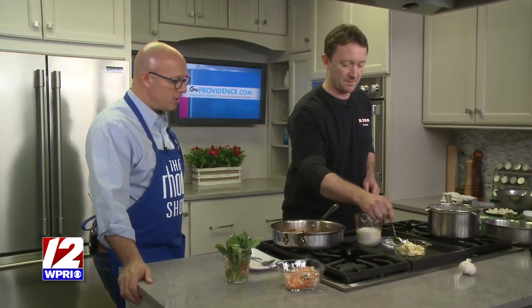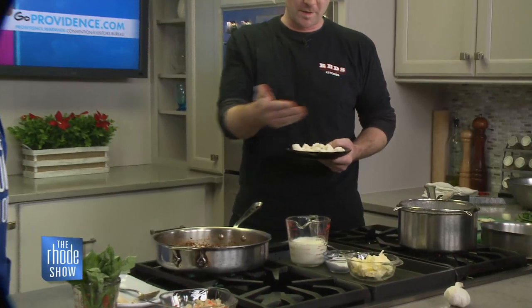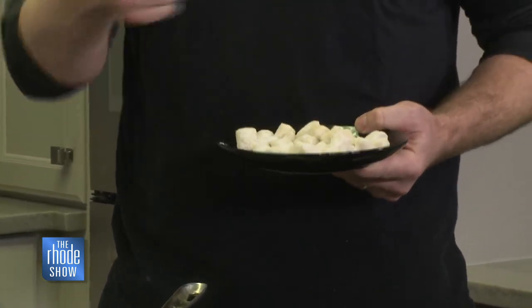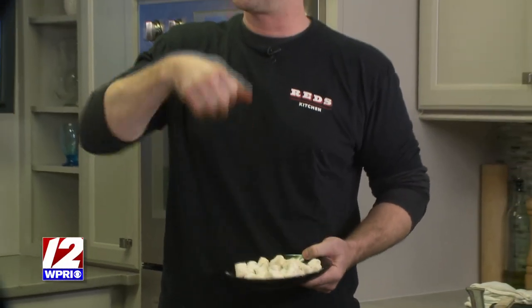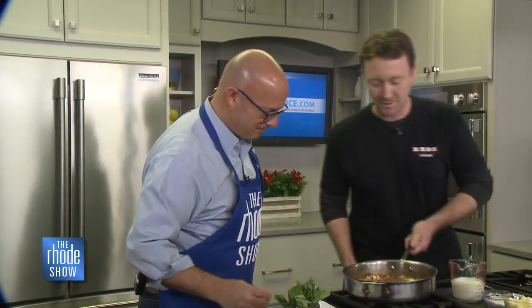The gnocchi is pretty easy to do. You can buy it at the store and boil it or deep fry it. But our recipe is just three potatoes, one egg yolk, a little bit of olive oil, salt and pepper — that's it. You bake the potatoes till they're like a perfect baked potato, put them through a ricer, then mix in the flour — just one handful of flour per potato — and roll them together into little pillowy pieces.